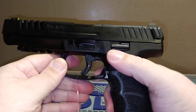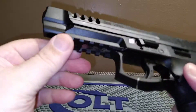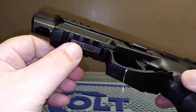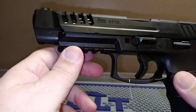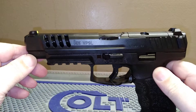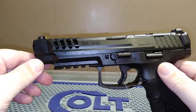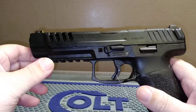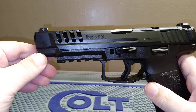My Walther PK380 has that paddle mag release — it's not a big deal, you just have to train with it. You also have an accessory rail here with four slots for your lights.